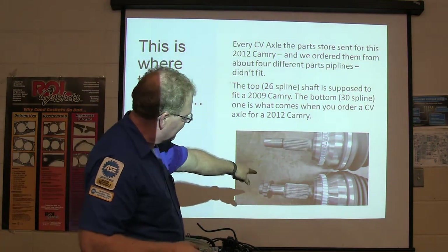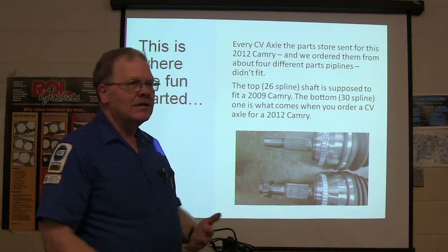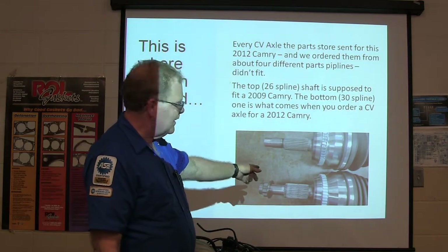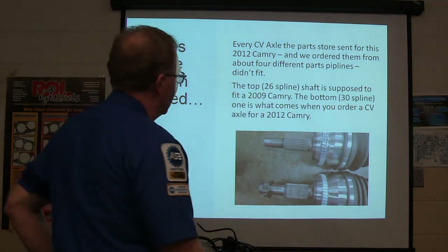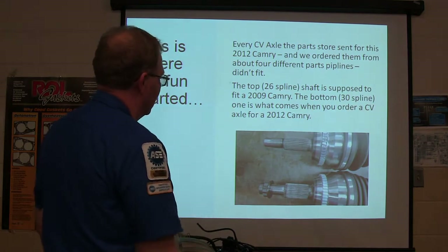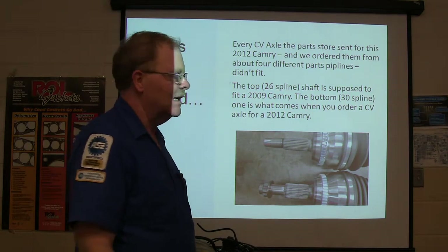See how that one down there is bigger than that one? It ain't going through the hub. Every time they sent a CV axle, we'd check it and it would be too big — wouldn't fit. The bottom one was a 30-spline; they called it for a 26-spline. This was a 30-spline. Everything else fit — the inside would fit — but the outside was a different size.